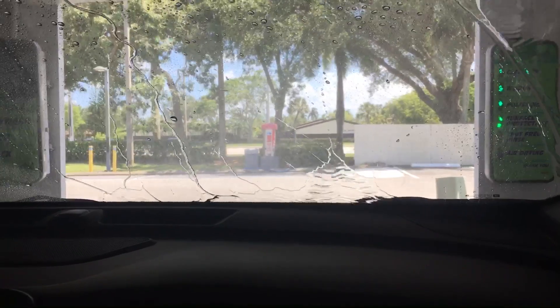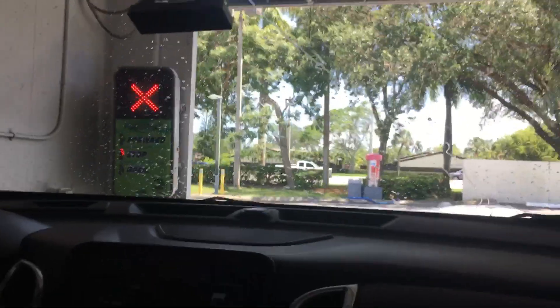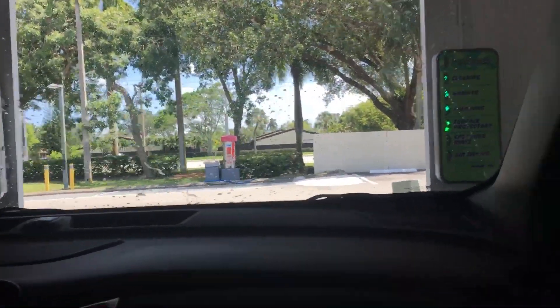Now here goes the air dry — and the light did not work. See it drying off, drying off excess water. The mirrors are still wet.